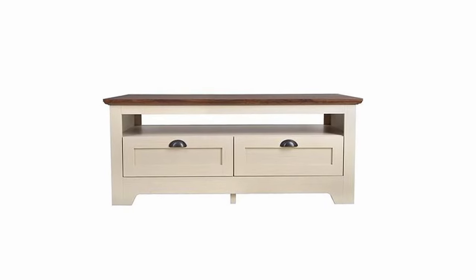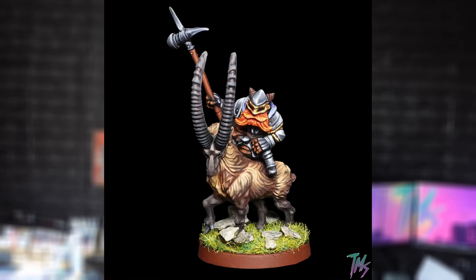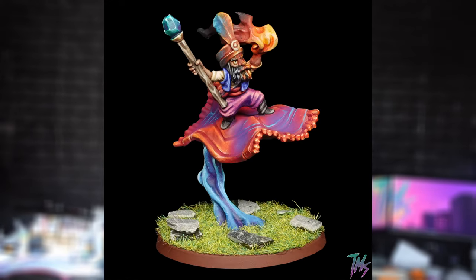It all started with a coffee table — probably not how you would expect a wargaming video to start — but this new coffee table came with a mountain of polystyrene and cardboard, which thinking about it I probably should have taken a picture of. After my little Relic Blade paint-a-thon a few months back, I've been wanting to get a Relic Blade table put together for a little while.